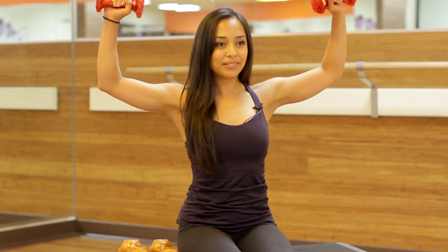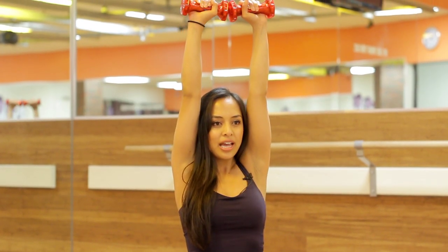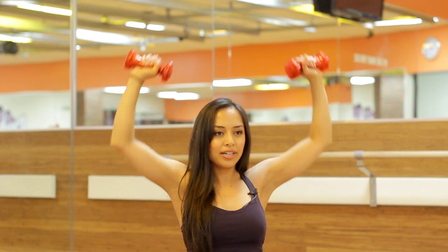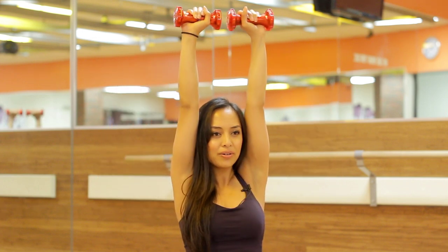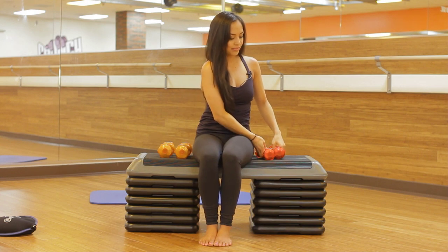Open up those shoulders and we're going to push up and right back down, engaging the upper back, the shoulders and the biceps as well. Lifting up — 4 more, 3. Gives you a little stretch, 2. Gets those arms above your head, gets that heart rate going. One more, exhaling out. Draw those weights down, release.